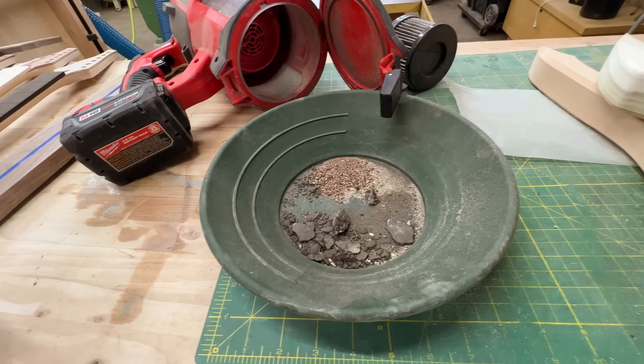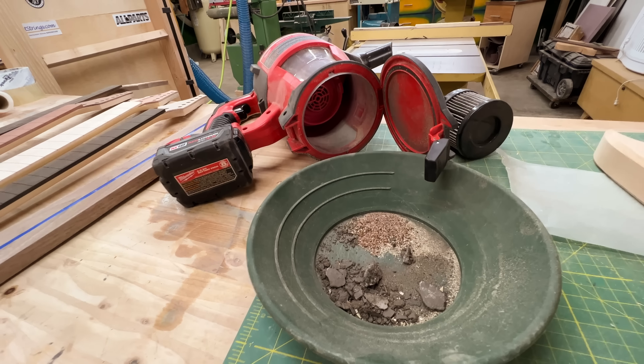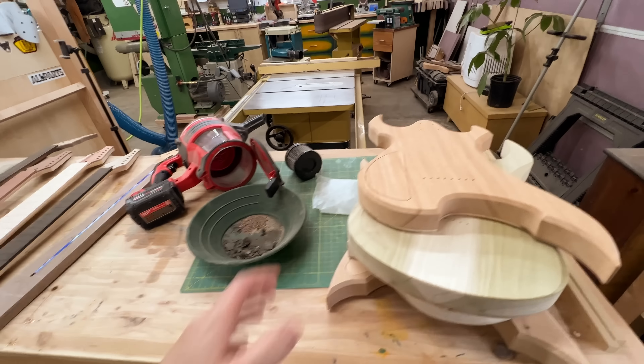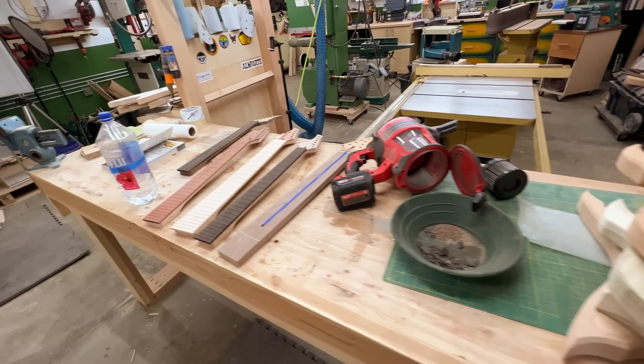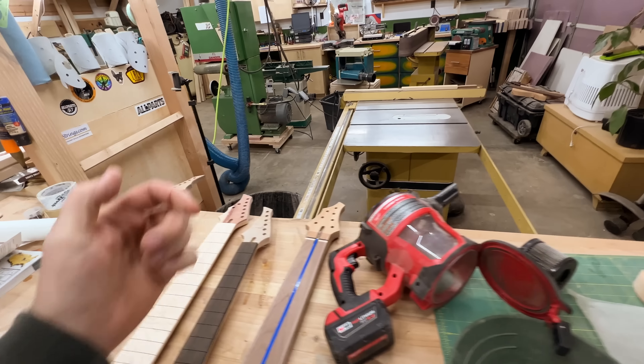Hey everyone, welcome back to another video. It's been a while since I posted anything on this channel. I've been working full-time building custom guitars. If you guys want to see more of that stuff, definitely check it out — I'll put a link down below.